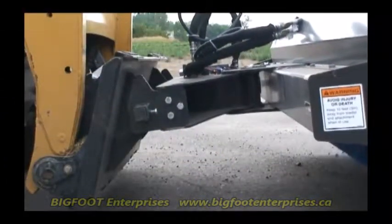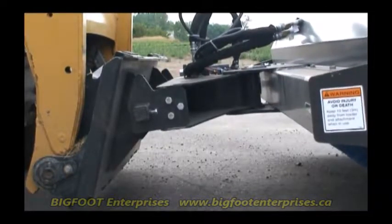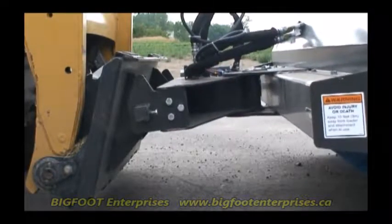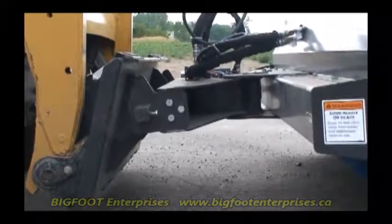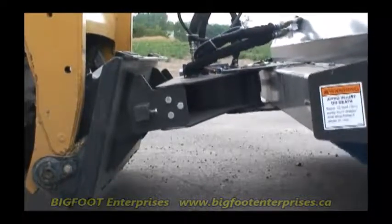Exclusive Easy Sweep Torsion Float Suspension automatically sets broom down pressure for consistent contact and sweeping performance over uneven areas. Because down pressure is automatically adjusted at the ideal pressure, bristle wear is reduced, allowing for longer bristle life and lower cost.